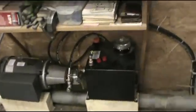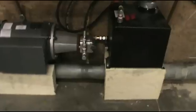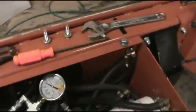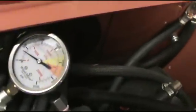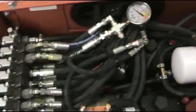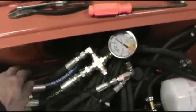I'm pretty happy — no oil leaks, quiet running system. It does run with a little bit of rack pressure, about 400 pounds of rack pressure, which I guess isn't the end of the world. Might generate some heat after a while.